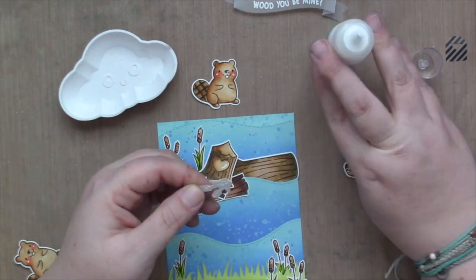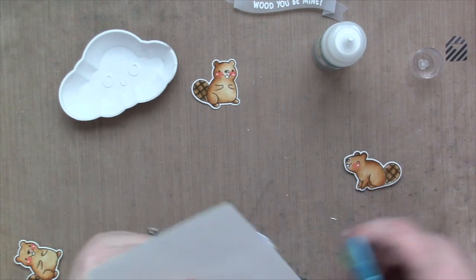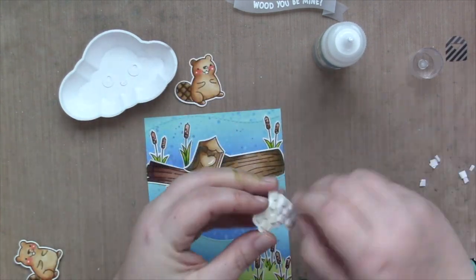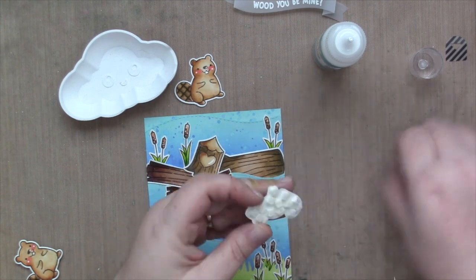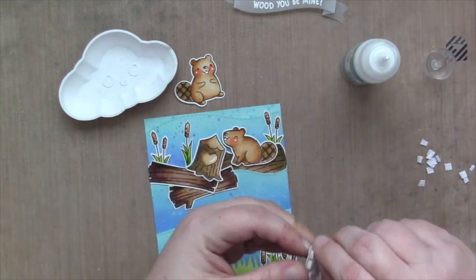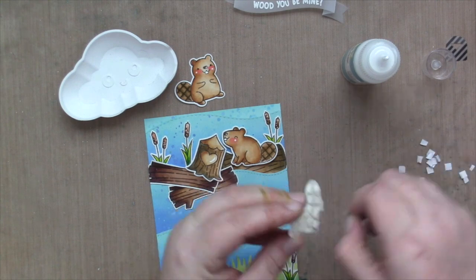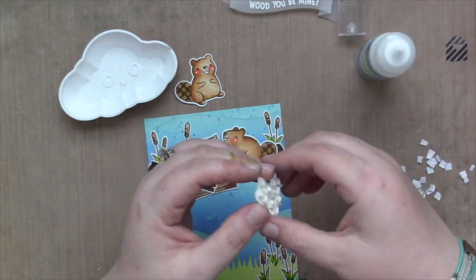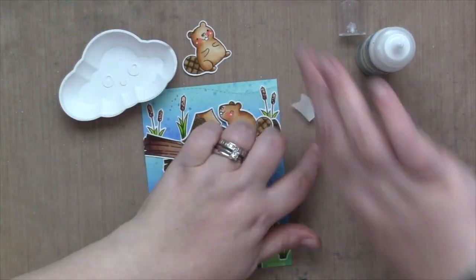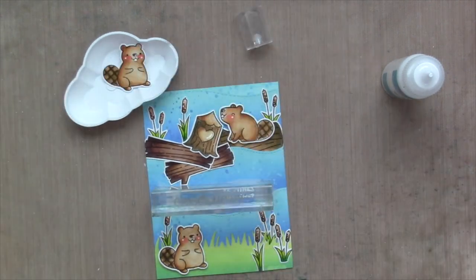Then I'm going to trim off everything that overlaps from the edges. Now I'm going to use my beavers and put them on the card — I did add foam tape to both of them, so there's a little bit of extra height there. I adhere all the things, so I put glue on top of my foam tape and attach it. Now I'm going to attach the banner with just two little tiny strips of glue in the folds of the banner and use an acrylic block to hold it down.